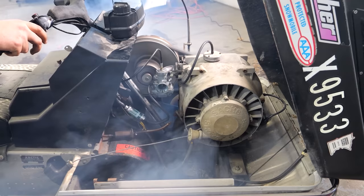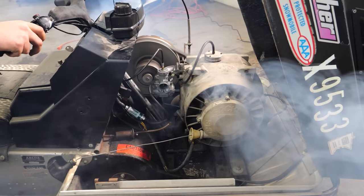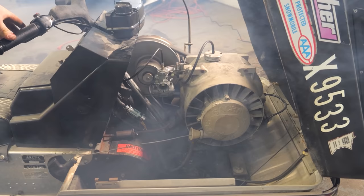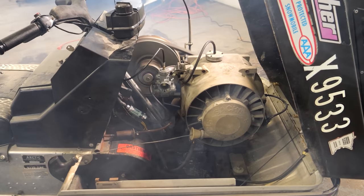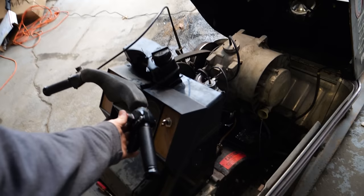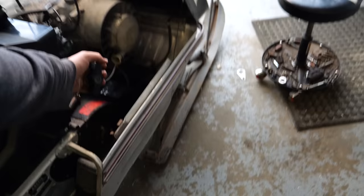There we go. Hell yeah! Hell yes! All that worked for something. Now we just gotta dial it in and figure out a fuel system. I've been playing with it and I've got some news to say the least.